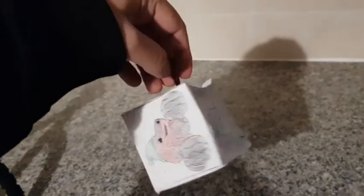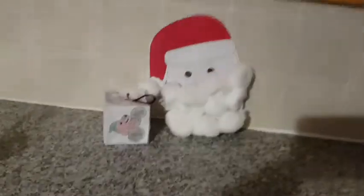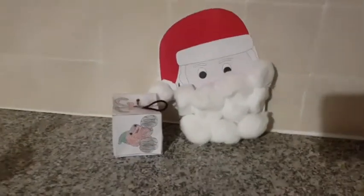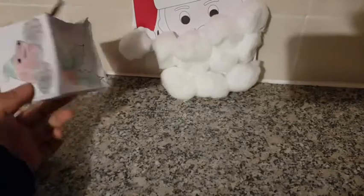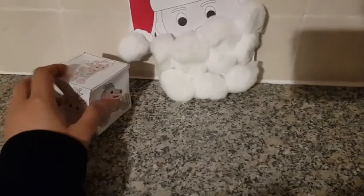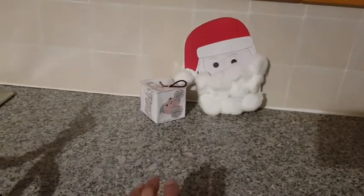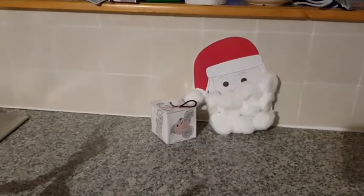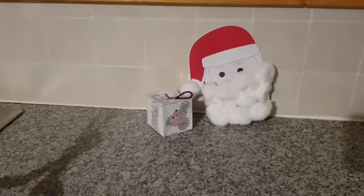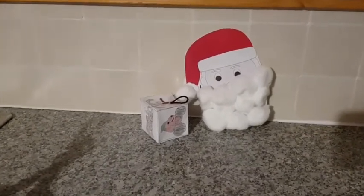So that's my second Christmas activity done. The Santa Claus was my first activity and this is the second one — the Christmas decorations, which I did today. They're both on the Nick Jr. website for Christmas activities where you can print them out and do it with your kids. You can show them how to do it and they can copy you and then do it themselves.